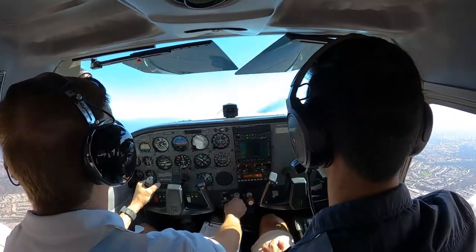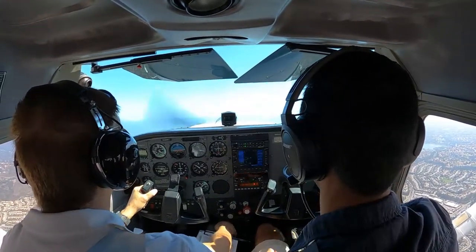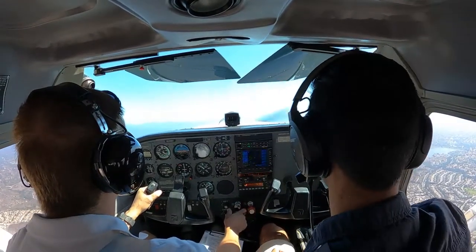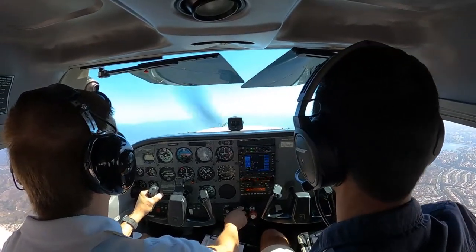This is where I'm practicing some climbs. So in this particular flight lesson, I was doing climbs, descents, left turns, right turns, 90 degrees, 180 degrees, and so forth.